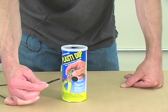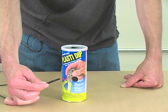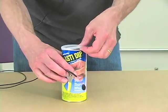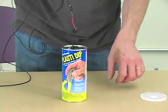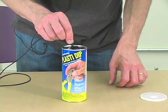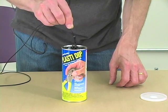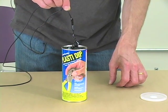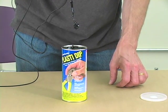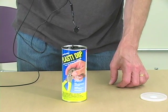Once you finish the admittedly sometimes trying and tedious job of soldering and taping up your contact mic, you can move on to the fun part: plasti-dip. Let it dry for several hours — it dries very slowly — and sometimes it is useful to add a second layer. A third usually is too much.